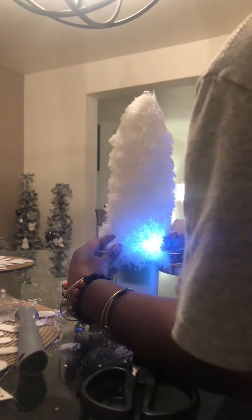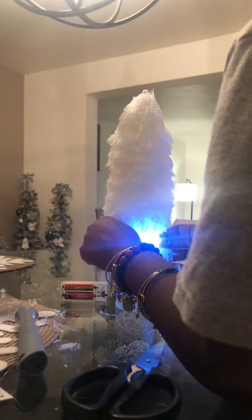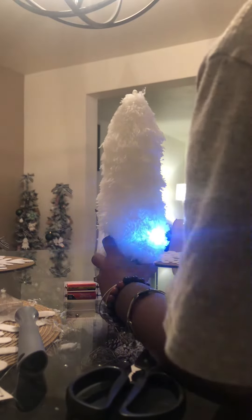These LED lights are on a wire so they're easy to bend. I put them as close to the base as possible and hid them under the fur of the tree.